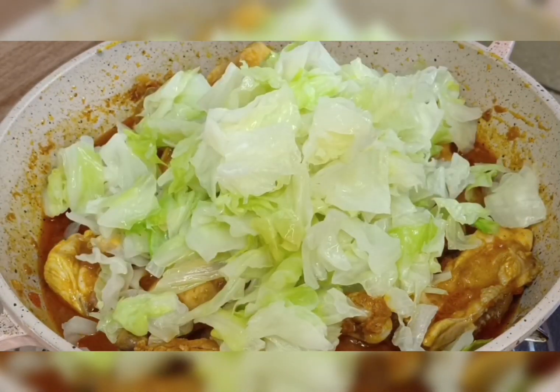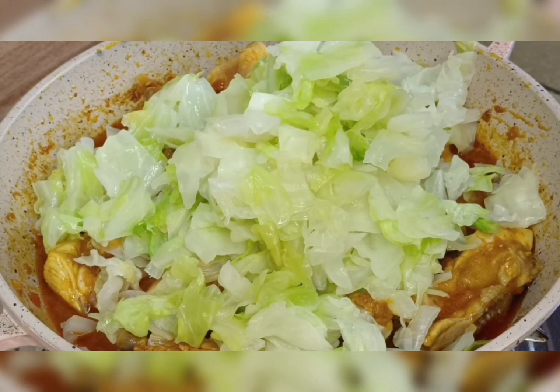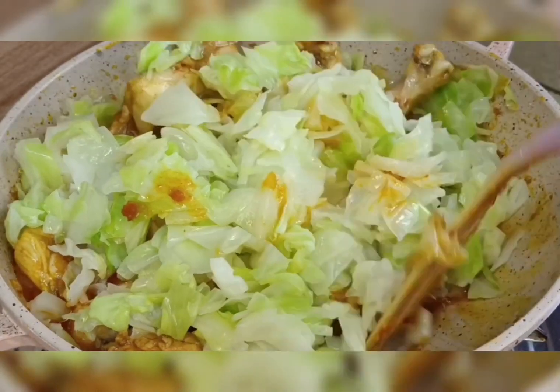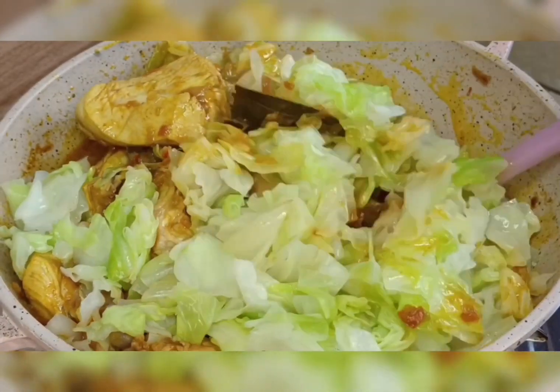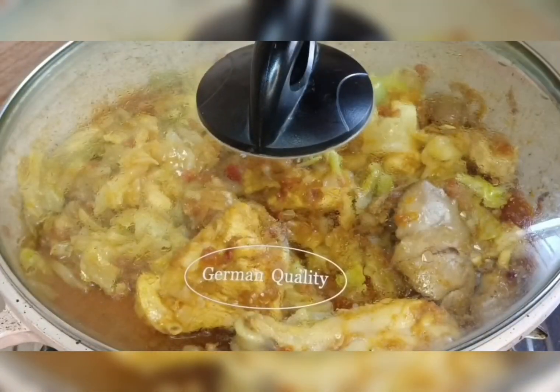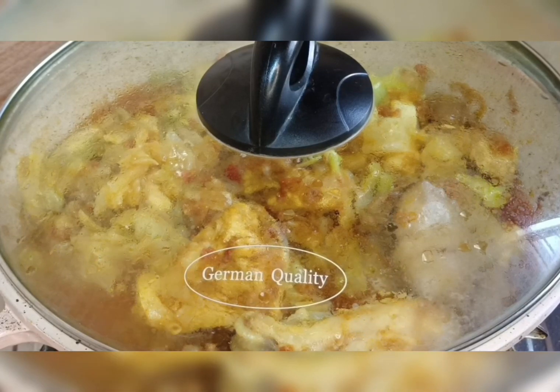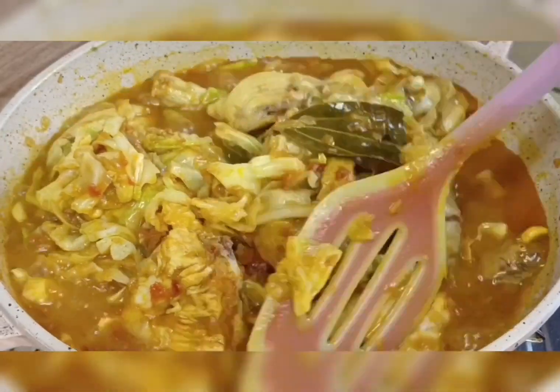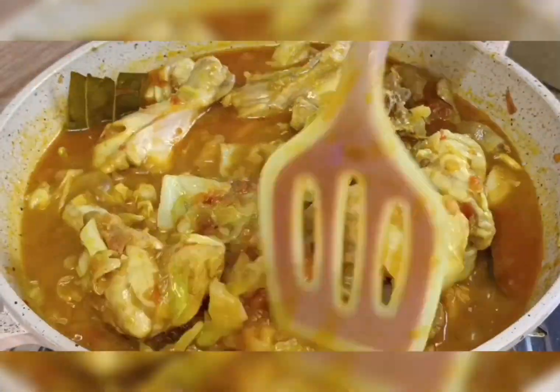I add cabbage, which I already boiled, and mix it with the chicken. Then I cover for 15 minutes, and after 15 minutes I open the cover.